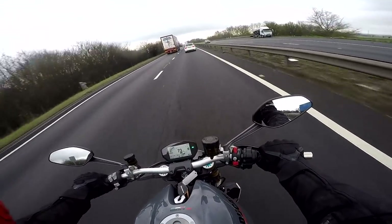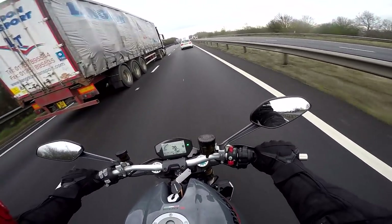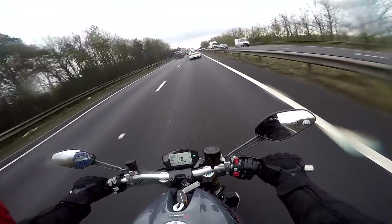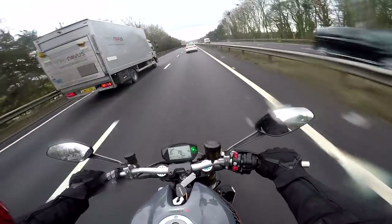The engine on this Ducati is called the Testastretta 11 degree — and I have to be honest, I'm not sure what the 11 degree refers to. It is of course a V-twin. Something to do with timing no doubt, I'll see if I can find out. But it's a lovely big beast.